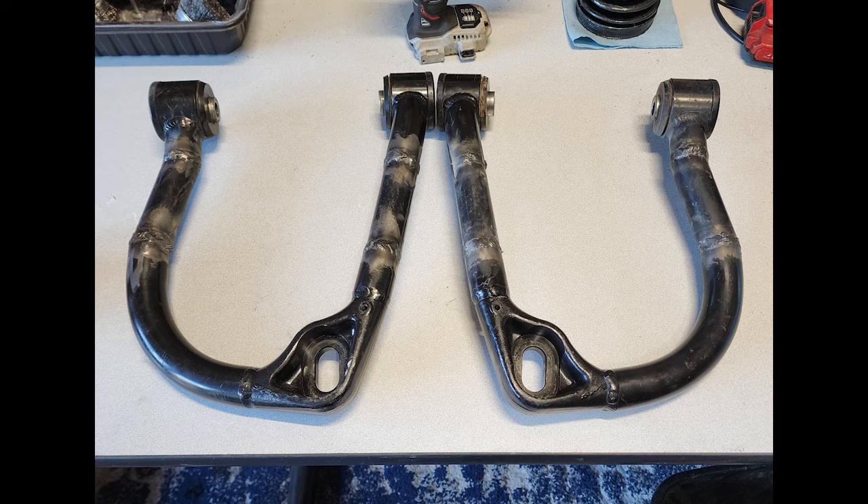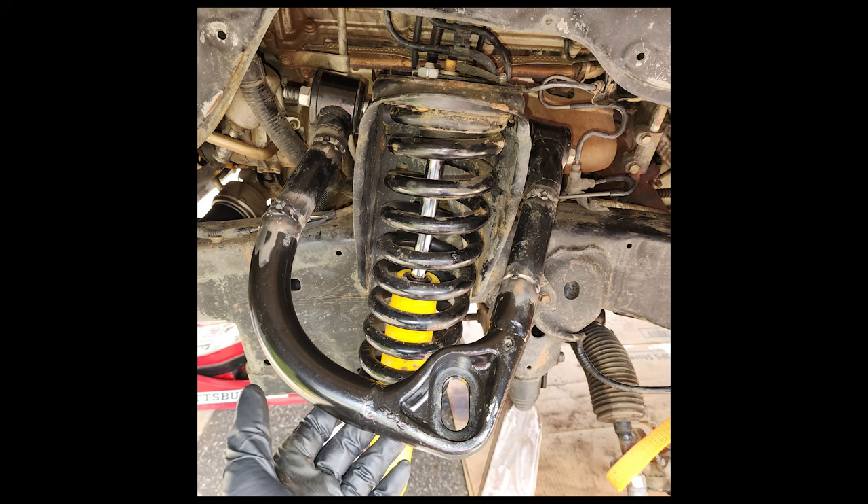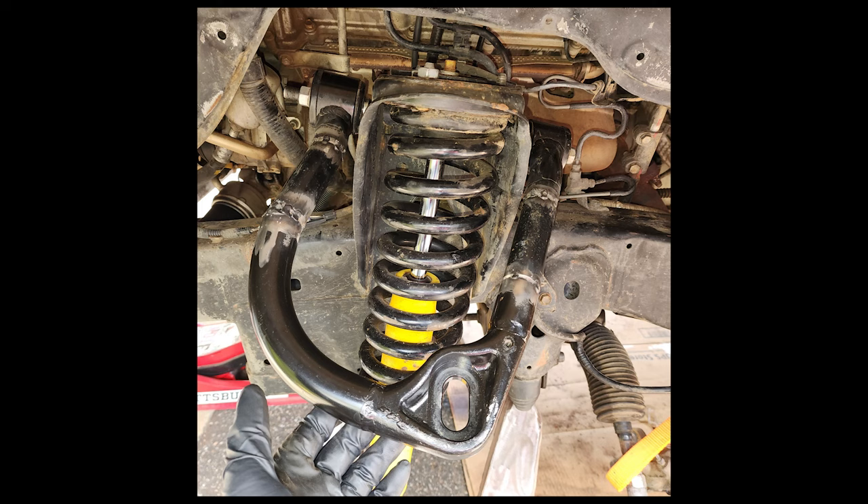Stacking them up to compare, to the naked eye they looked exactly the same so I was pretty happy with them. And those are brand new ball joints — SPC warrantied mine out.